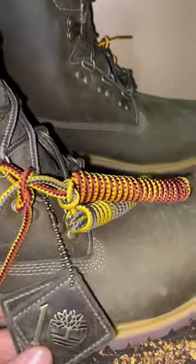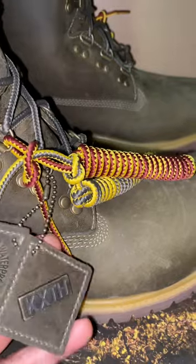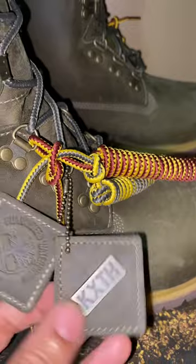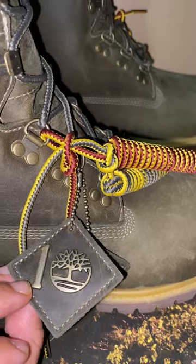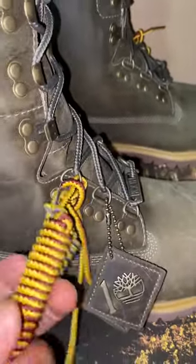You got all of these tags — I'm not going to wear these tags when I rock these, I'm gonna take them off. But you got a Kith tag right there and a Timberland tag.